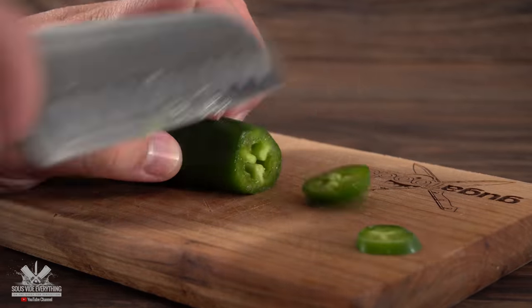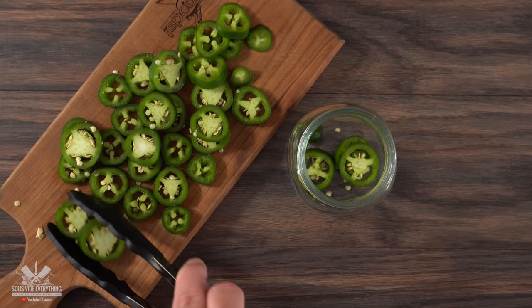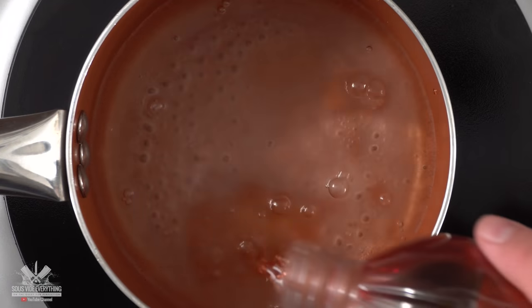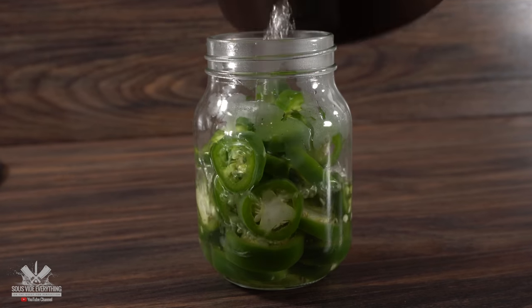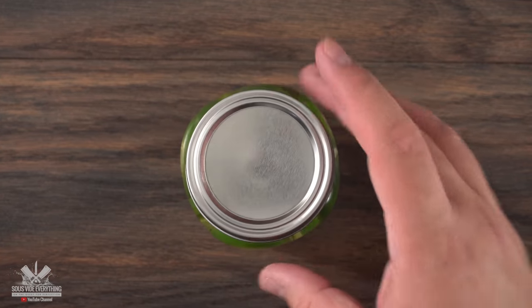So pickled jalapeños is the way to go. I first started by slicing them all up, then into a mason jar they go. For the pickling mixture, all you need is some boiling water together with white sugar and red vinegar. Exact amounts will always be in the description below. Once you bring everything to a boil, pour it right into the jalapeños, let them sit, and they're gonna be awesome alongside the burgers.